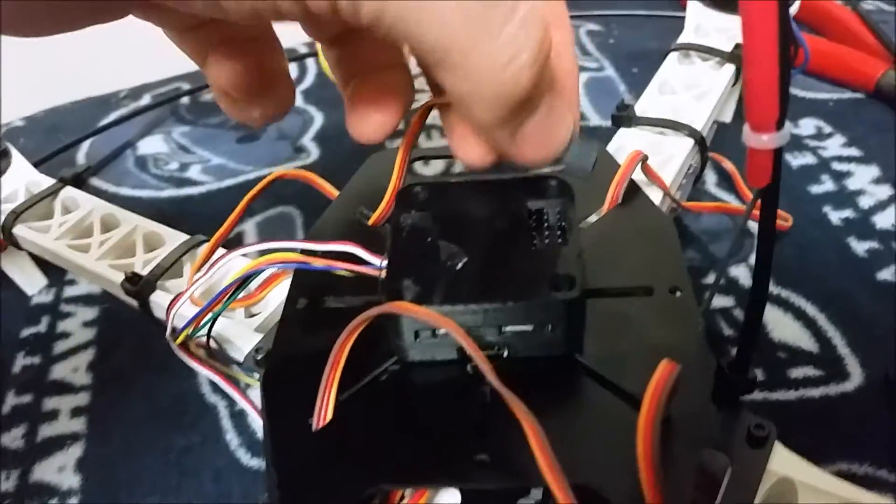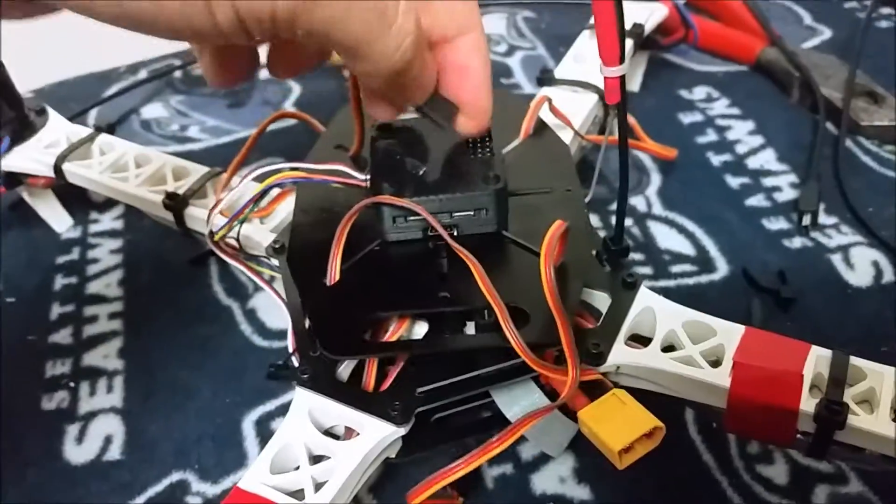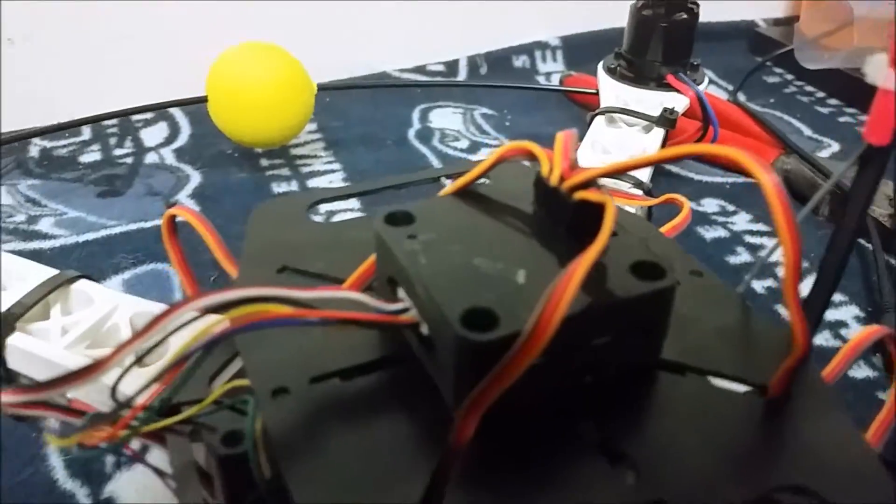ESC one goes into the top port, two goes into the next one down, three goes into the next one down, and four goes into the next one down. Now those are all plugged in.